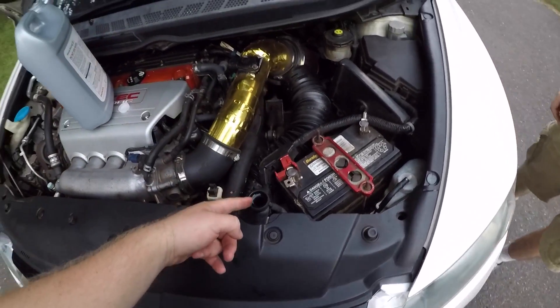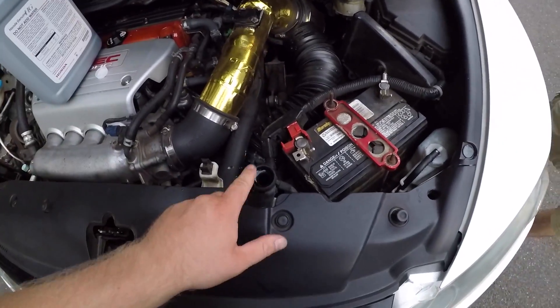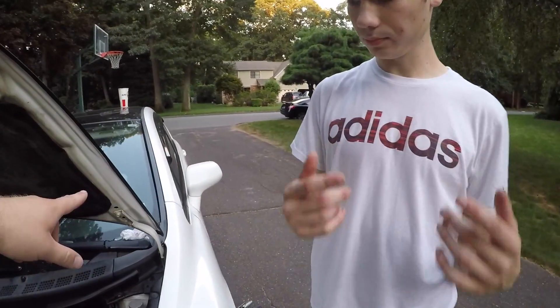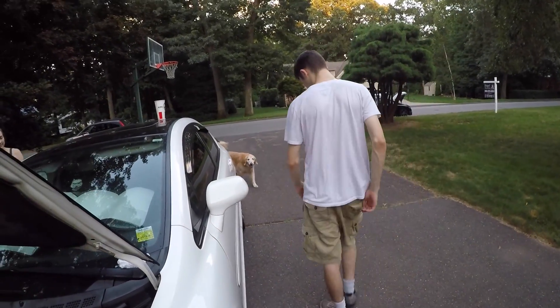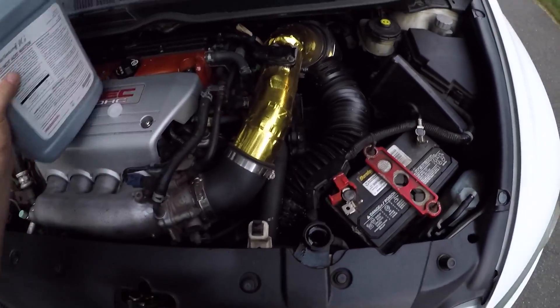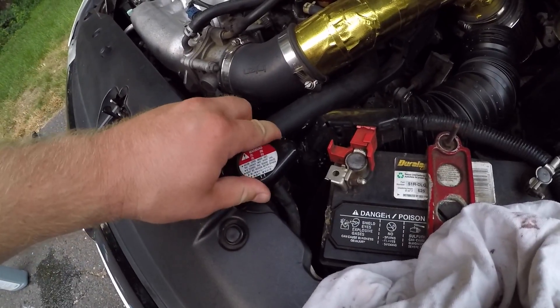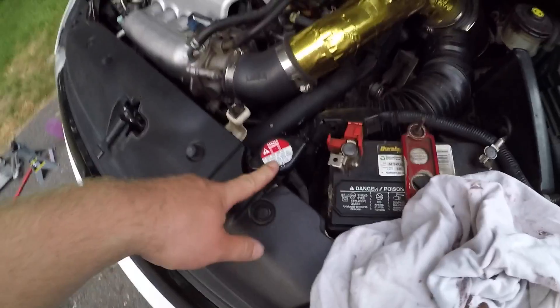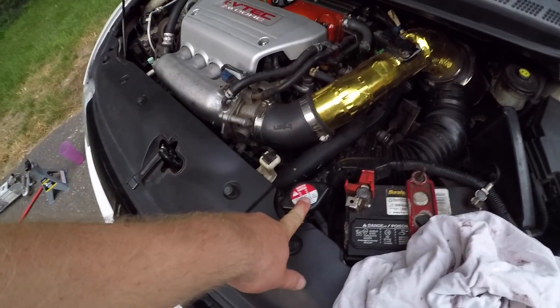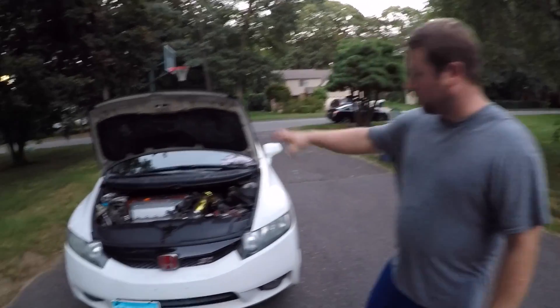We've got the engine on and we're adding coolant into there, pretty much letting the air bleed out. I want you to hop in the car and make sure the temperature is staying low where it's supposed to be. I'm just going to keep topping this thing off. I'm going to crack the radiator cap a little bit — I wouldn't recommend trying this but I've done it before — that's going to allow the excess air to leak out of the sides. Hop in to make sure the temperature is looking good, which it is.